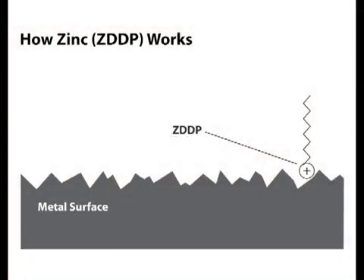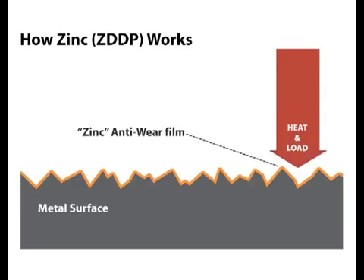Now, what is zinc and how does it work? Zinc, also known as ZDDP, is a polar additive, so it's attracted to any steel surface. Under heat and load, the zinc additive reacts with the metal surface and forms a zinc phosphate anti-wear film. This film helps smooth out the peaks and valleys on the metal surface — no smooth piece of steel is actually smooth; there's always peaks and valleys. The zinc phosphate film also acts as a sacrificial barrier to prevent metal-on-metal contact under low speeds and high loads.